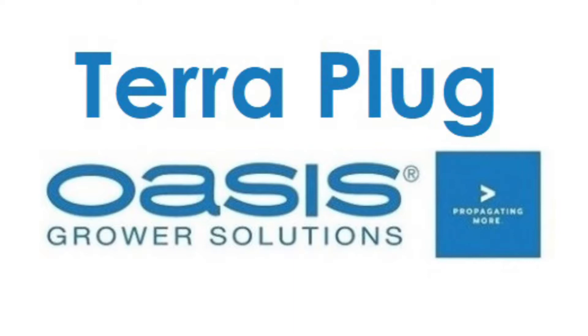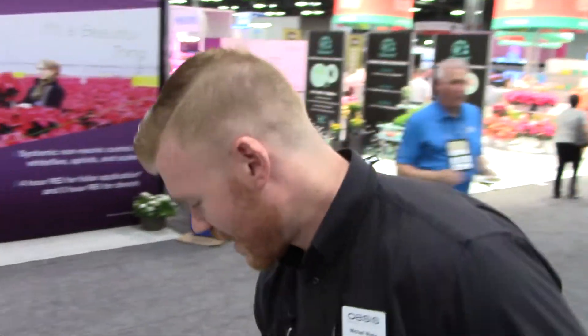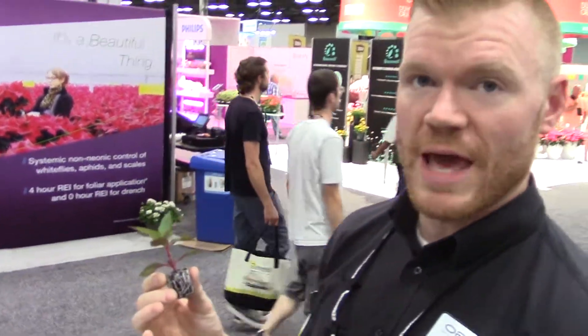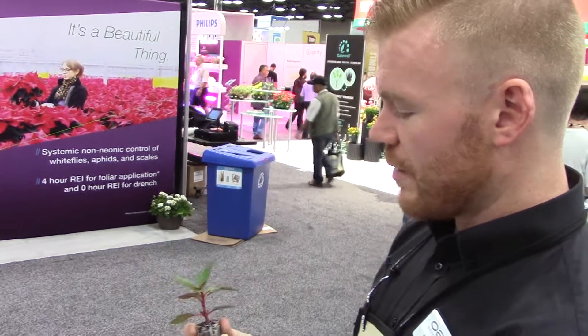Hi, this is Michael Wiebe from Oasis Grower Solutions here, and I wanted to tell you a little bit about Terraplug. This is one of the newest medias that we have on the market. Right now it is a bonded material of peat and coconut core.